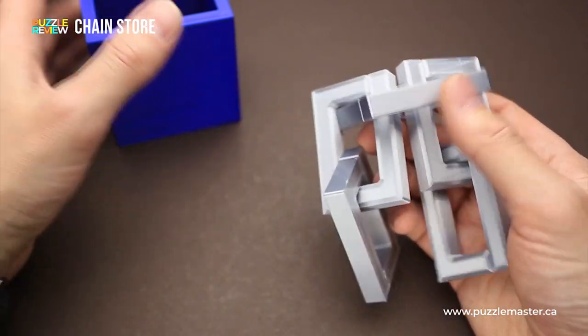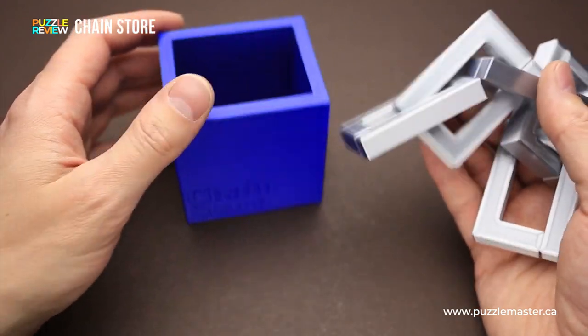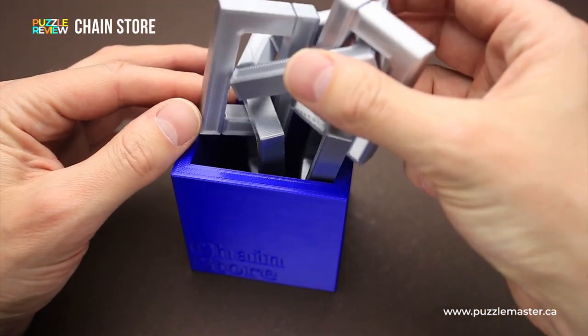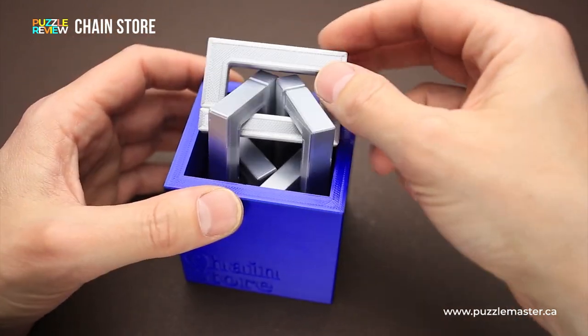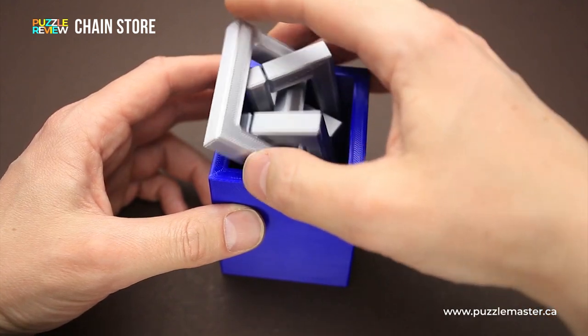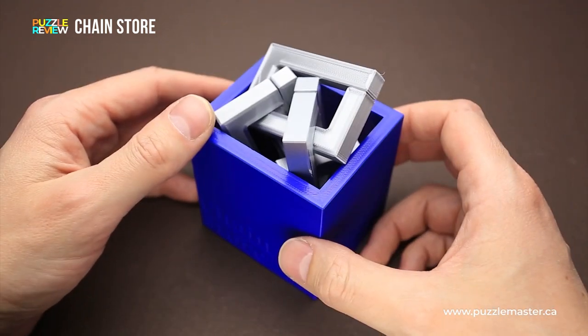This puzzle was once made in a wooden version, which was very popular but quite pricey. The 3D printed version is much cheaper and much more affordable, and it is a highly recommended puzzle to have in your puzzle collection.